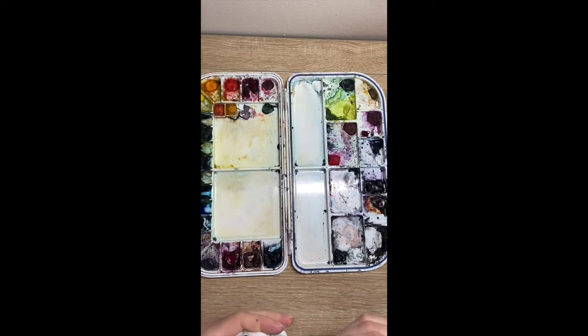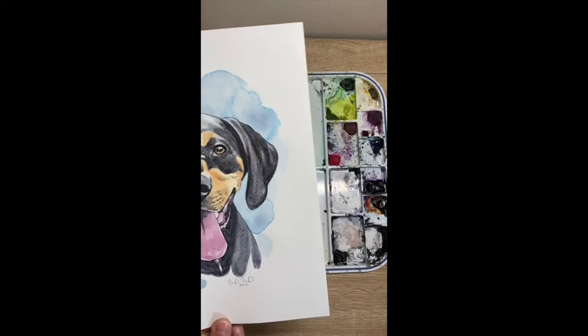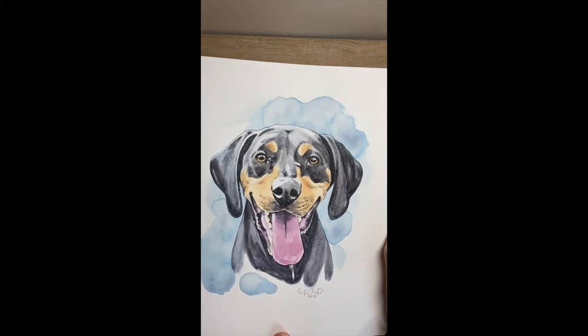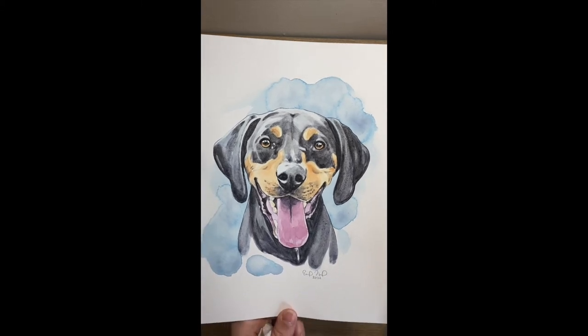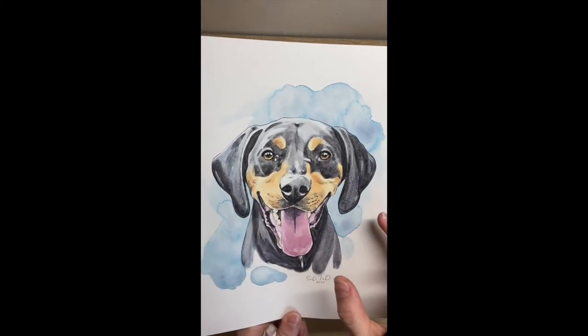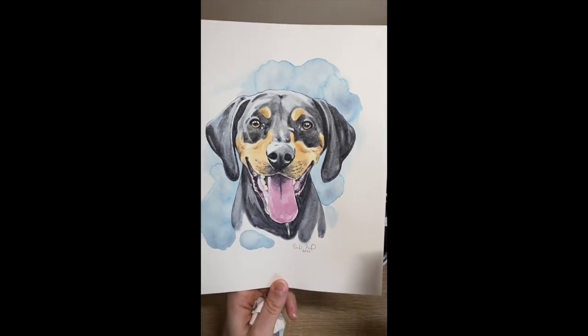Now that I have all of my darkest tones accounted for, now and only now am I going to start on the tans in the face. The reason I'm doing that is because if I start with the tan color my browns become too concentrated — too bright in my overall picture. If I leave the browns for the end I can add washes, and this has about three different washes on the browns, so I can really control how bright those browns are.